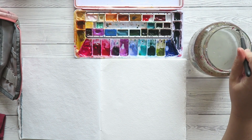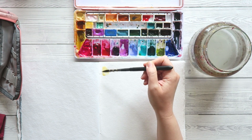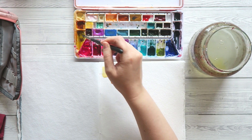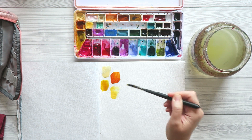Hey everyone, Irit here with a new video and I decided we need to paint. If you're new here, hi, welcome. My name is Irit. I'm a watercolor and mixed media artist located in Austria in Europe, and on my channel I share my watercolor and mixed media adventures. I've been dealing with all kinds of watercolor adjacent projects and so I really haven't had a lot of time to actually sit and paint, and I thought it was about time.